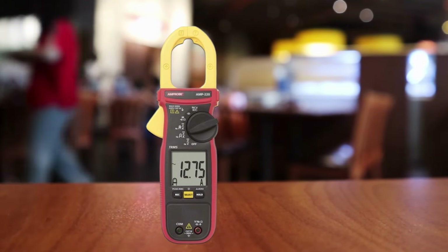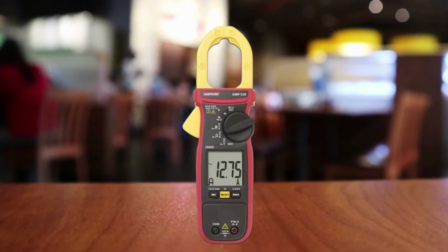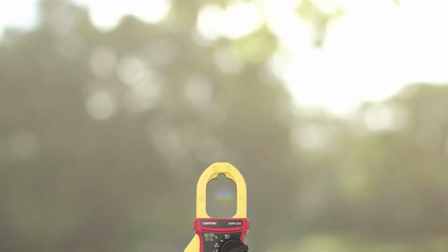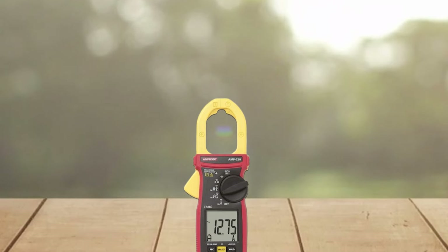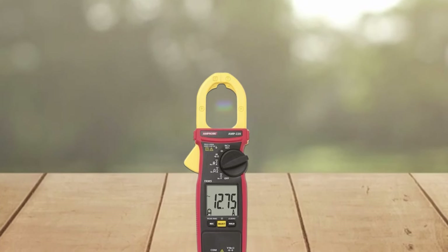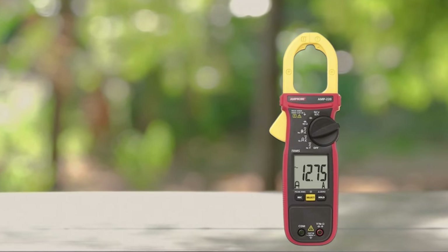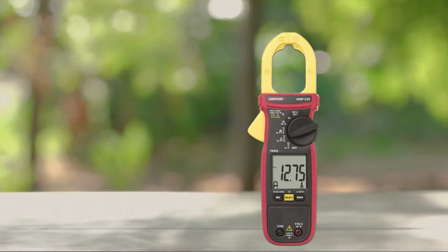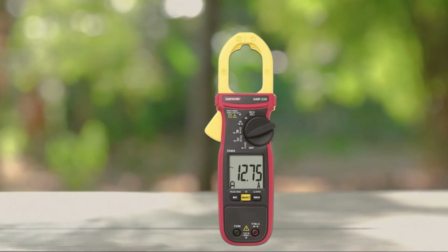It comes with extra features like an LED display for easy readability, low impedance function, non-contact voltage detection (NCVD), and auto shutoff after 15 minutes of inactivity to save battery life. Accessories include test leads, temperature probes, a spare fuse, and a carrying pouch. It also has fast response time and auto-ranging technology, with robust construction designed to handle tough environments where accuracy matters most. Don't miss out on the Amprobe AMP-220.